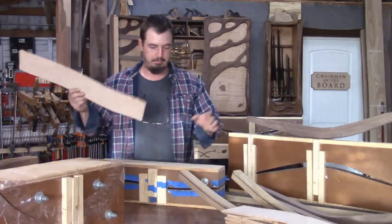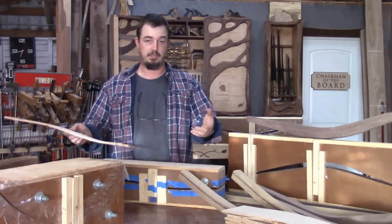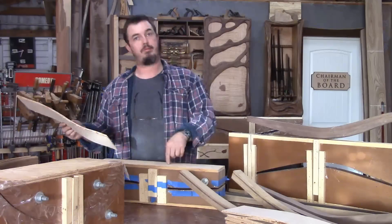When I'm making my chairs, I use bent lamination forms quite a bit to get the curved pieces that I need. Stick around and I will show you how I make one of them.